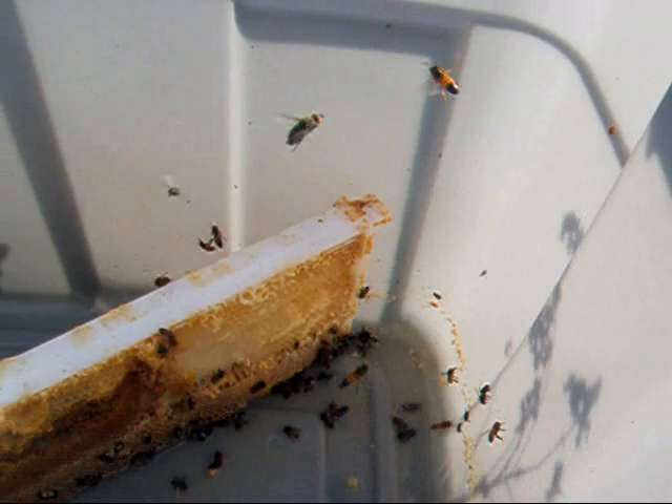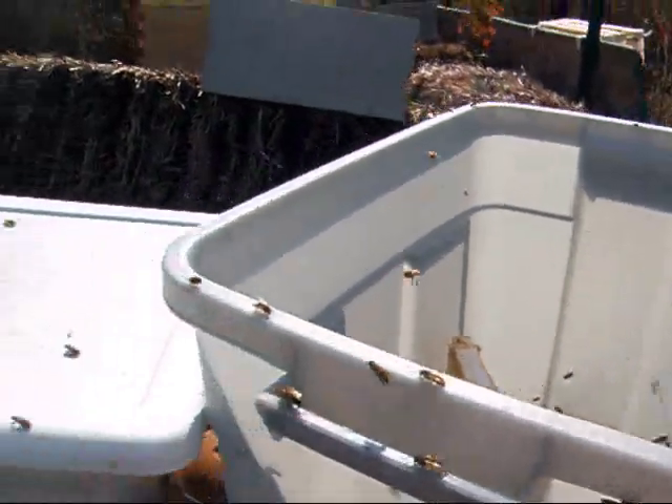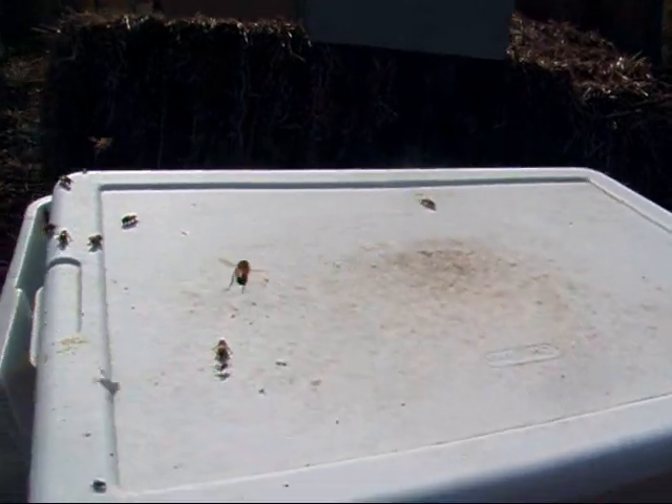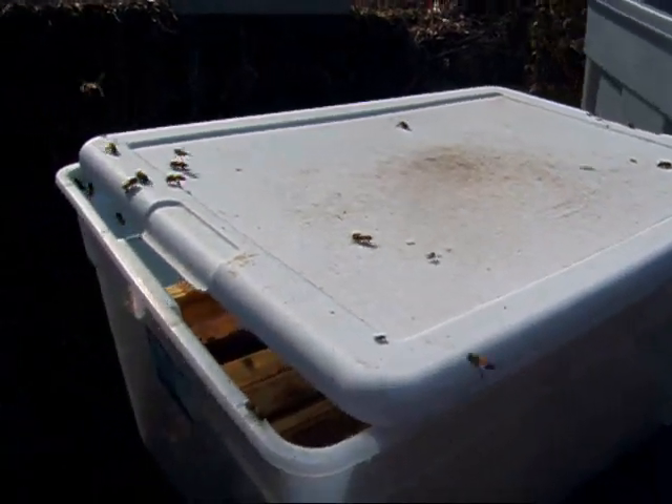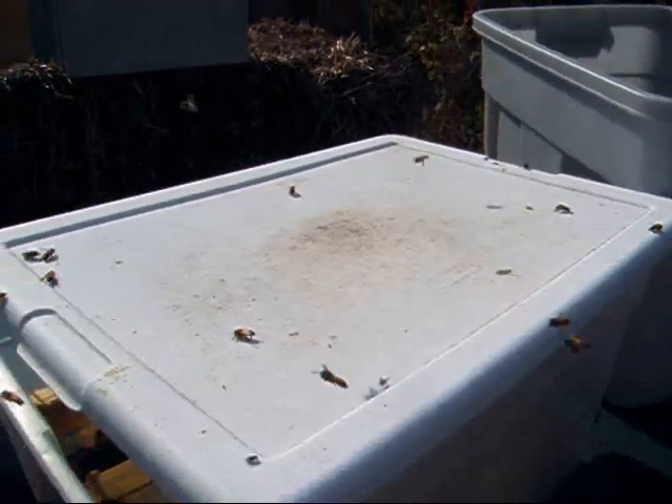Busy busy busy. I had some rain and I drowned some of them - I felt bad about that. This one I had the lid on and I don't think as much rain got in this tub and the lid stayed on amazingly. The other one blew off. I had that one covered too but it blew off.